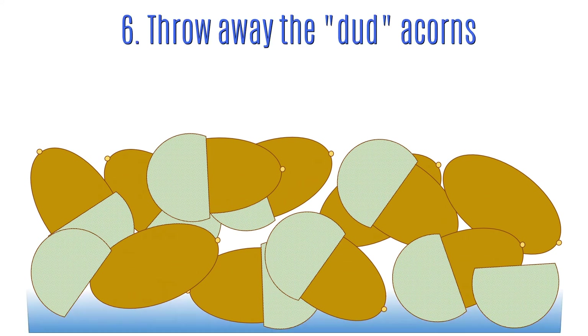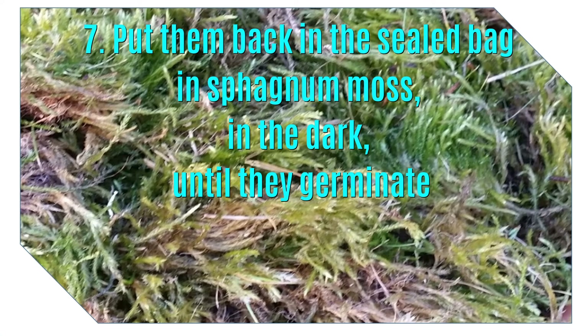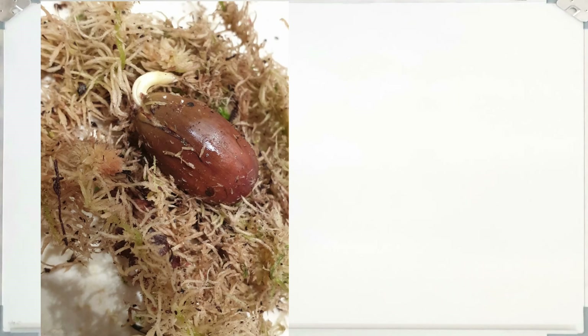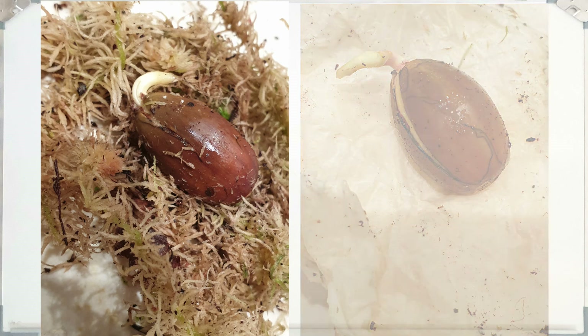When you get home, empty all the acorns out into a container and you'll notice that some of them have lost their cups — the acorns do not need those cups, it doesn't matter whether they've got them on or not. Fill that container with water and see if any of the acorns float. Any that float you can just discard because those acorns are not viable — they're basically empty and not going to grow. Next, put them back in the sealable bag with sphagnum moss or damp kitchen paper. I put about half of mine in sphagnum moss and the other half in damp kitchen paper, and there wasn't much difference except that in the sphagnum moss it was much easier to see when the seeds had germinated without having to unravel the quickly disintegrating tissue paper each time.